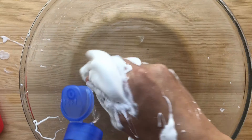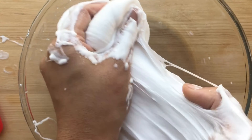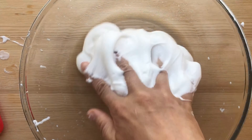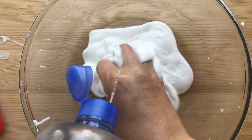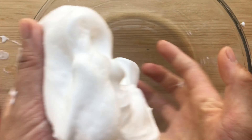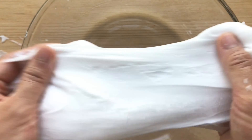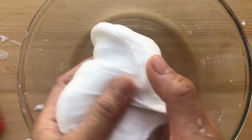Keep adding until you feel it won't stick to your hands or to the bowl. You just keep massaging and massaging all the saline in, mixing it, until you feel that it's right. Here I kept adding until it wasn't sticking, so then I stretched it and mixed it with my hands.